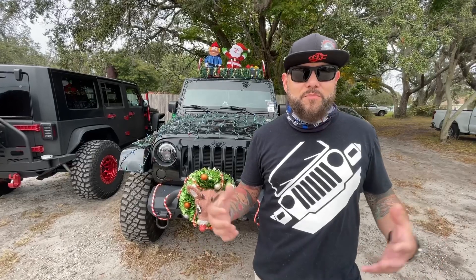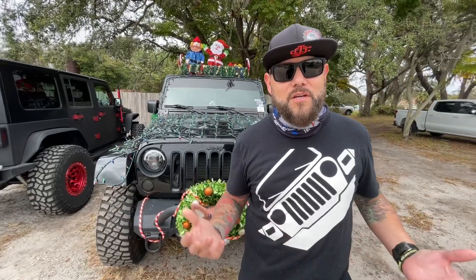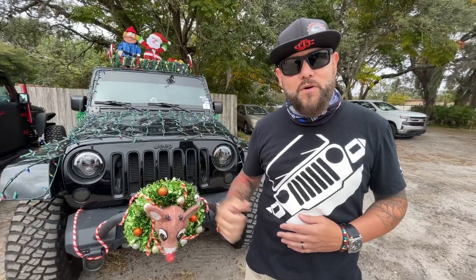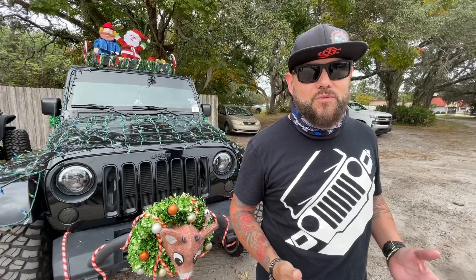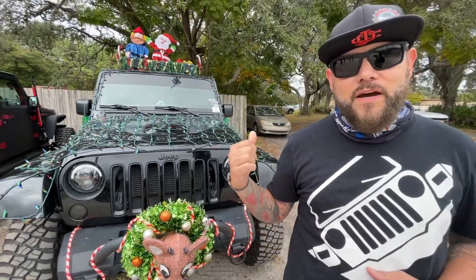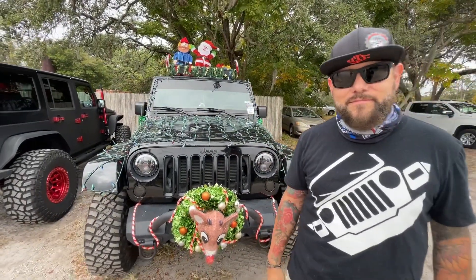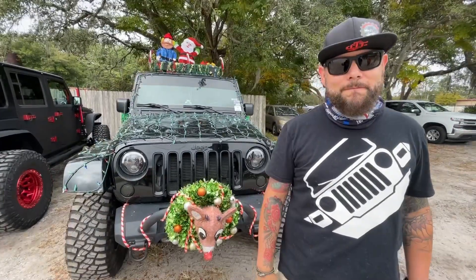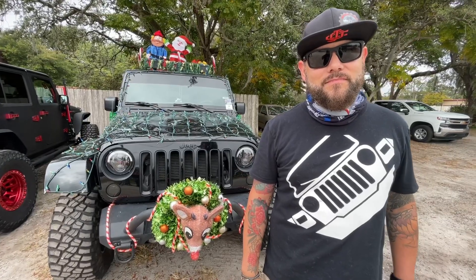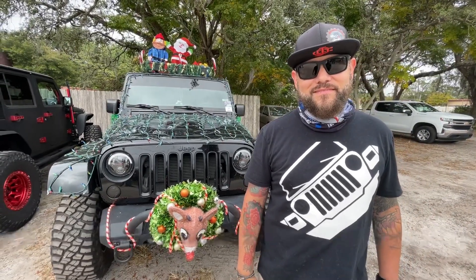Yes, we started the Oviedo Jeep Club almost four years ago back in May and it's been a great community effort. We do a lot of community service items, support local businesses, and of course go off-road a ton. Most recently we held our fourth annual toy drive — we had 38 Jeeps all dressed out in Christmas attire and lights and did a mini parade, which was awesome. My wife and I love sharing the Christmas spirit and our kids really enjoy it. We leave our lights up through January 6th, Three Kings Day.